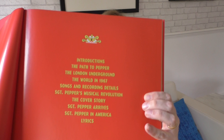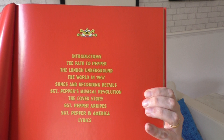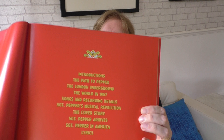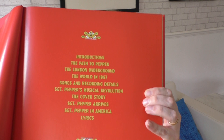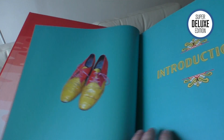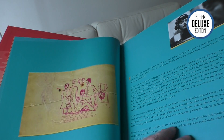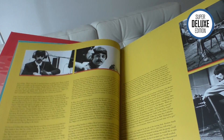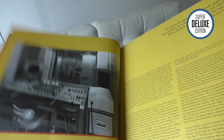The book covers: 'The Path to Pepper', 'The London Underground', 'The World in 1967', 'Songs and Recording Details', 'Sgt. Pepper's Musical Revolution' — which is a Howard Goodall essay on the musicality of the album — 'The Cover Story', 'Pepper Arrives in America', and lyrics. Just flicking through, you can see Paul's original shoes, sketches, all sorts of memorabilia. But look how much text there is — it's not just about images, it's about the history of the album.